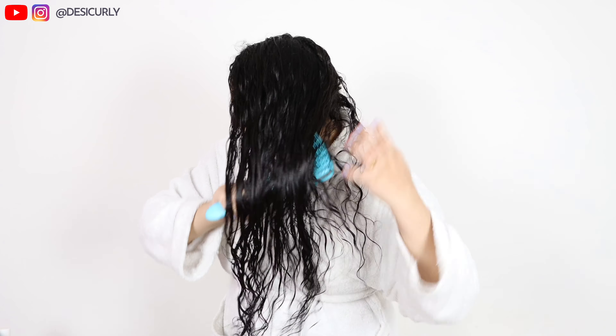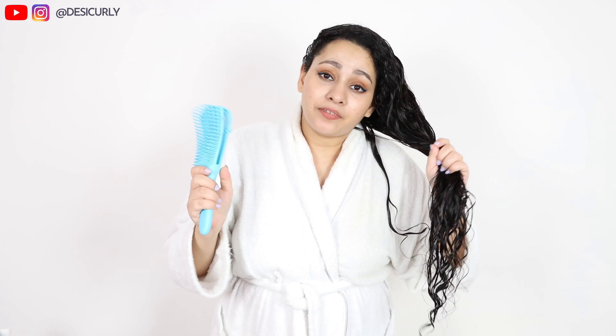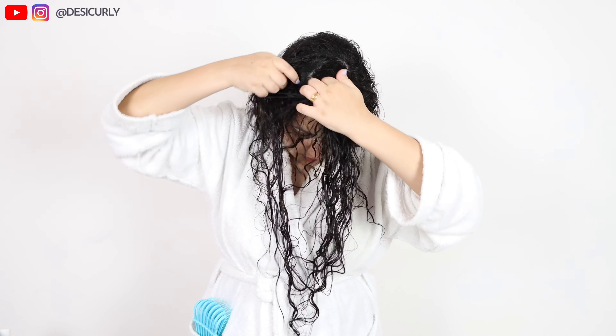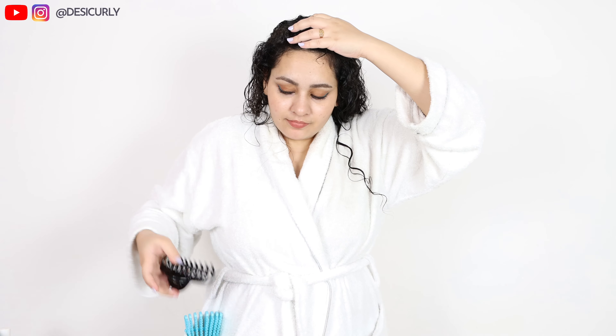Before applying the leave-in cream — which is step four — I'm going to first comb my hair a little bit. You must have noticed I didn't use any brush or comb at any point, but now I will to remove all the tiny fine tangles. This brush is very gentle on hair and removes all tangles — I love it. There weren't any major tangles, just wanted to remove the fine ones. I'm going to partition my hair into three sections because I have a lot of hair density and length. I'll style it section by section so all parts of my hair get equal attention and look equally beautiful.